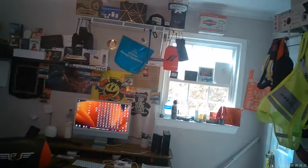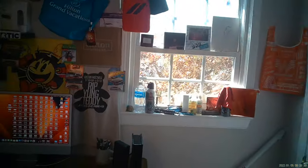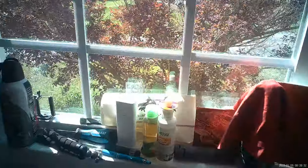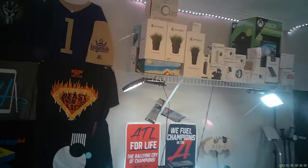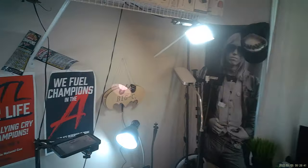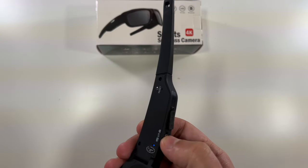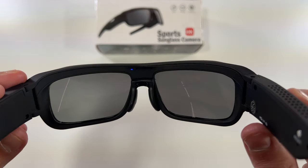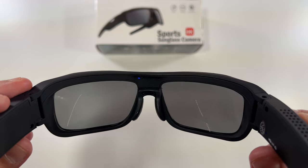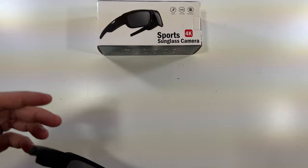Switching over to the glasses view now — this is what a video looks like in these 4K glasses. Nicely lit, you can look through a little window here. This is the audio, this is the video. To stop them, I just click the button on the side. To take a photo, I flip it over to photo mode and press the button — there's a little flash, and it takes a picture. Should have a picture of this box now.